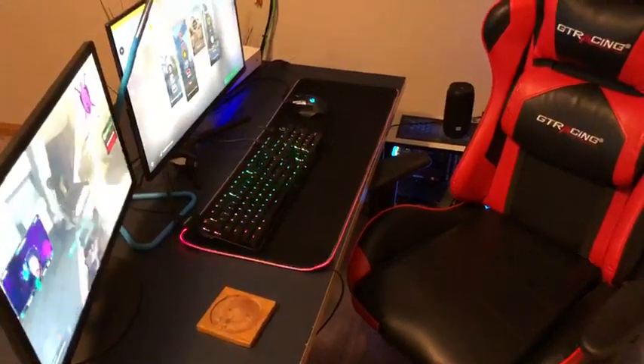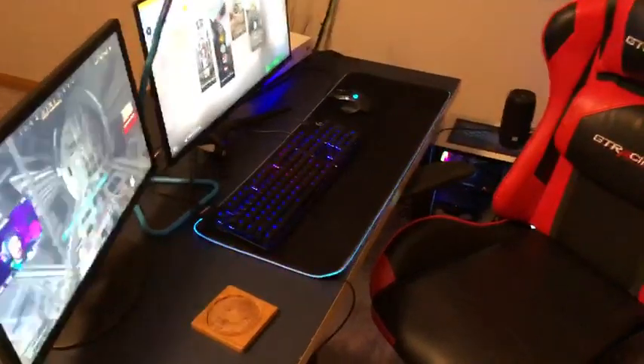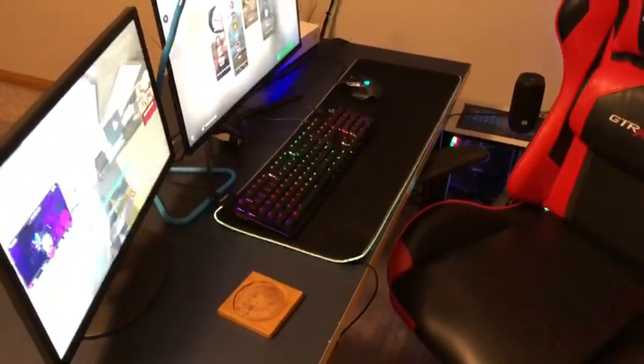Hey, what is going on YouTube? It's Mythix here, back with another video, and today I'm going to be showing you guys my setup. I'll link all this stuff in the description if you're interested in getting it. Without further ado, let's hop right into it.